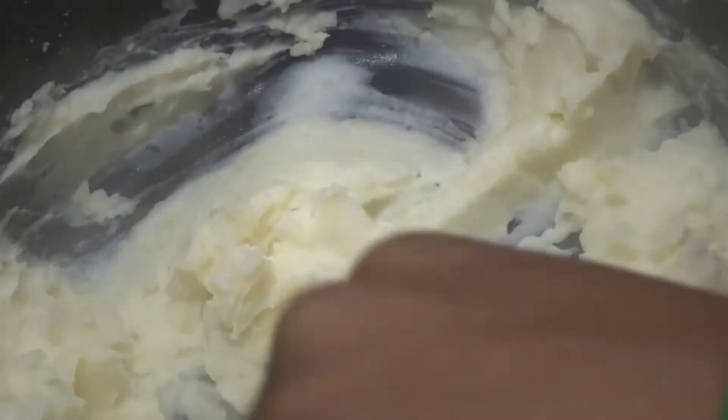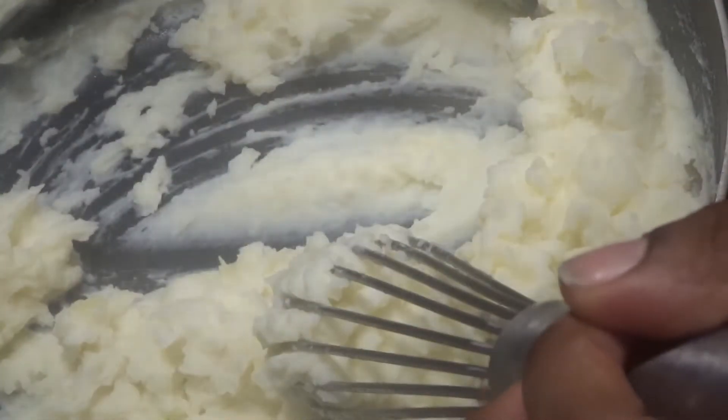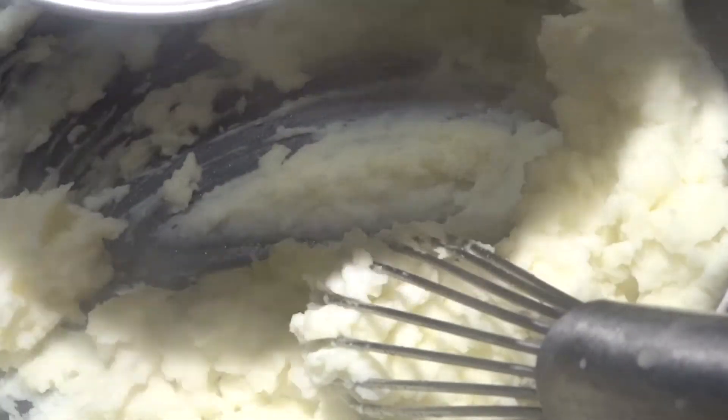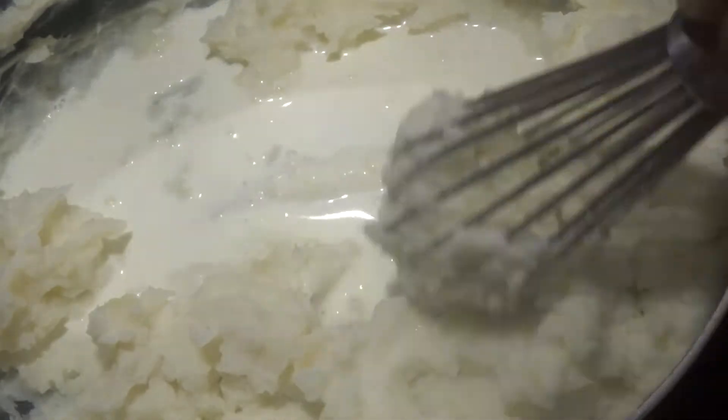As always, you want to taste your food as you go, so make sure it is good. Let me get my spoon and taste it. It's nice — you can taste the vinegar and you can taste all the other main components that are layered in the dish. So I'm just going to put this to the side and save it for later.